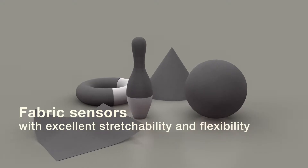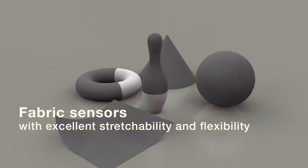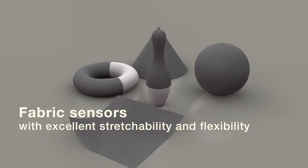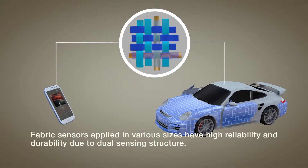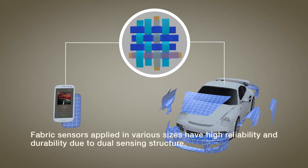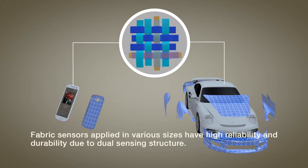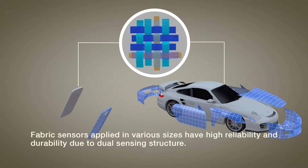Fabric sensors can be applied to various structures with complex shapes because they have good drapability and flexibility. The high reliability and durability of the double sensors make them efficient for monitoring deformation and fracture behavior of structures due to external forces, ranging from small mobile devices to large structures. We will provide an optimal solution.